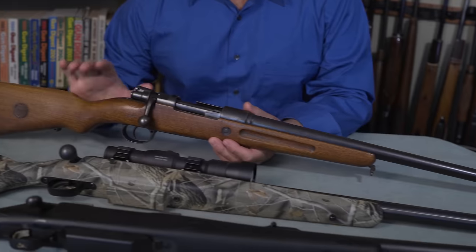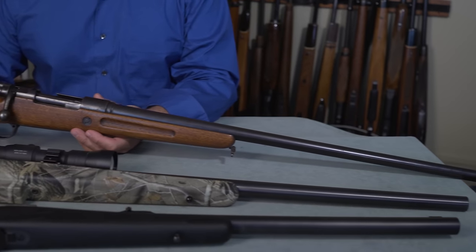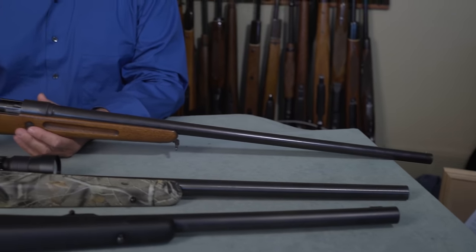What I've got in my hands here is a Mauser that's been converted in Germany to 16 gauge. I took all three of these to the range — not at the same time, but over the past couple of years — and I had some interesting results.